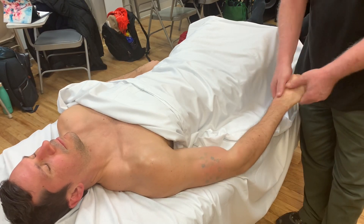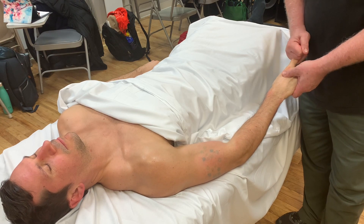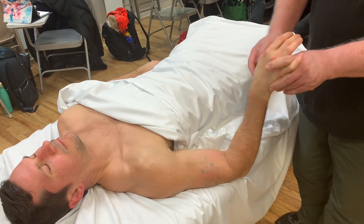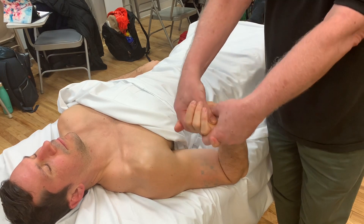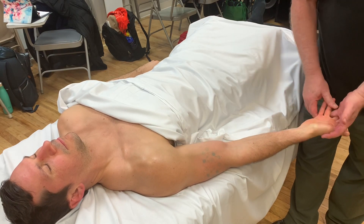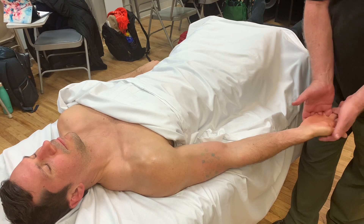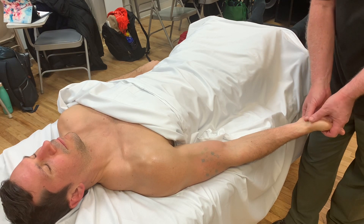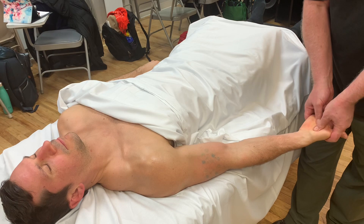Working the hand is great — so many people don't get it worked very often. I'll traction the fingers, and there are lots of different ways you could stretch the palmar surface with your fingers behind the hand. Or you can turn the hand palm up and put both pinkies between the ring and middle finger of the client, then weave your fingers in between — that allows the fingers to lift on the back of the hand, stretching and spreading the palmar surface, which a lot of people love.